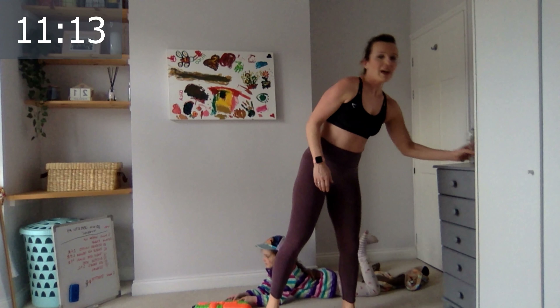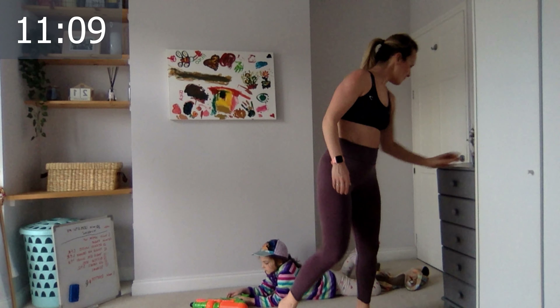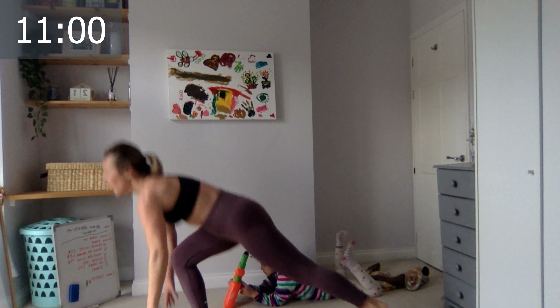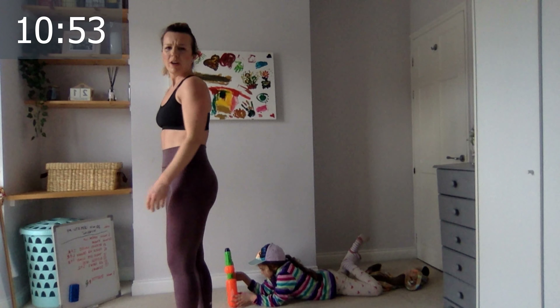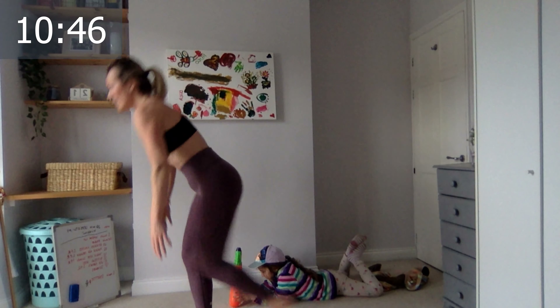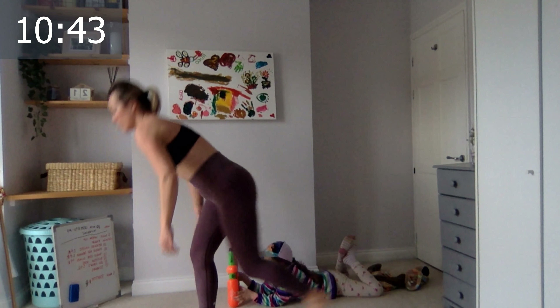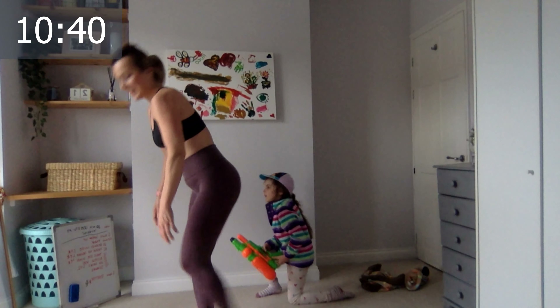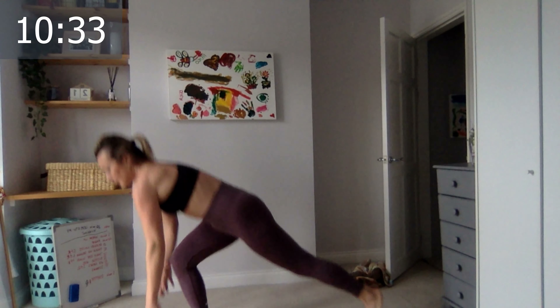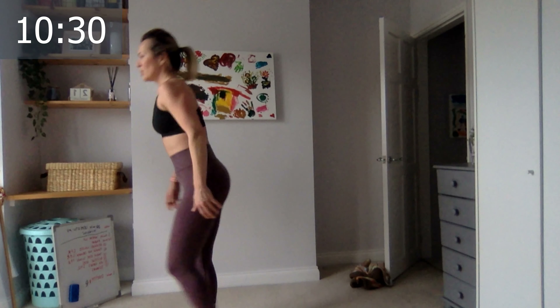Grab a drink — we have a final round! Are you ready Leila? Let's go, reverse lunges. Keep the mat here — three, four, five, six, seven, eight, nine, ten, five, last four, three, two, and last one. Excellent! Switch to the other side, let's go — one, two, three, four, five, six, seven, eight, nine, ten. Last five, four, three, two, and last one. Excellent!